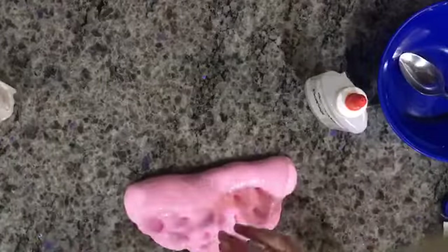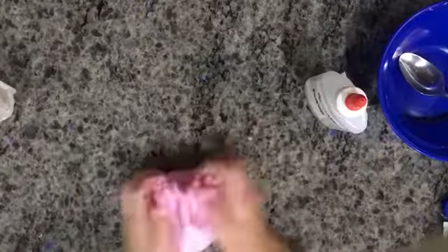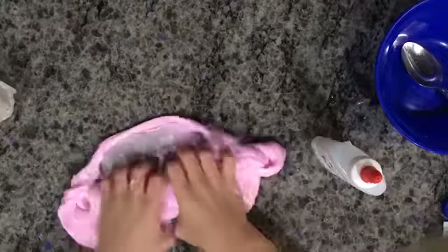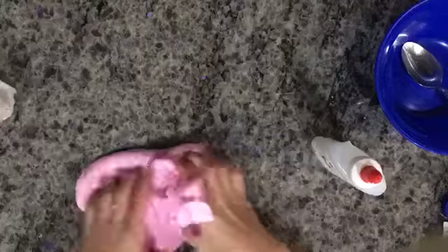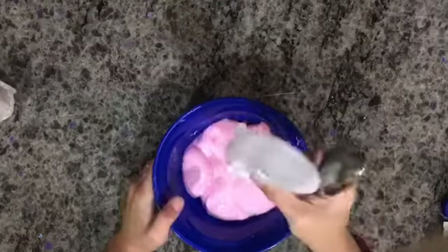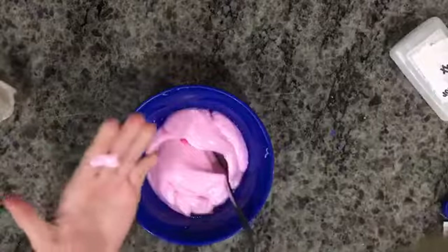I hope you guys enjoyed this video — give this a big thumbs up! It's so good. I wonder how I made this — it's really cool with the baby powder. So we're going to keep adding more activator until it won't be that sticky, because mostly I make sticky slime. It's so stretchy, oh my gosh! I think it's still a little bit sticky, so I'm going to add some more activator. Much better — there's all the rest of it gone. We're going to mix that more and then it won't be sticky anymore.